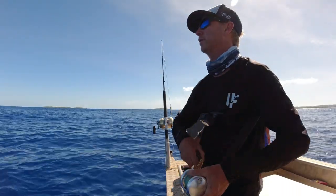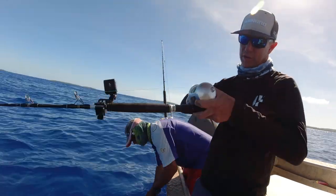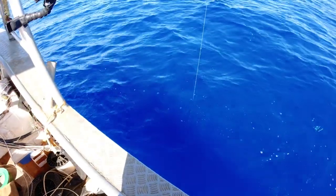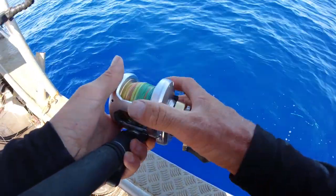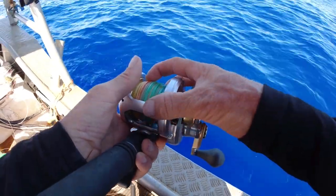Lift. Wind. Lift. Wind. Just real slow, and when that gets bit I can just back it off. There we go. And then slowly you tighten up.